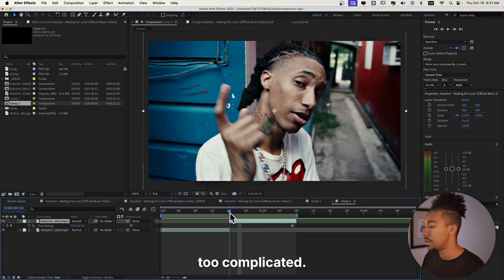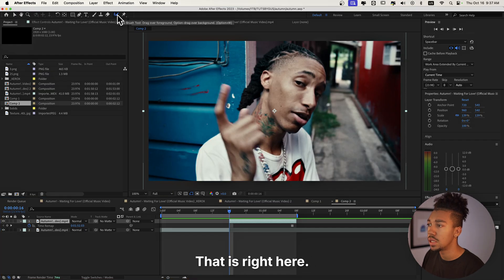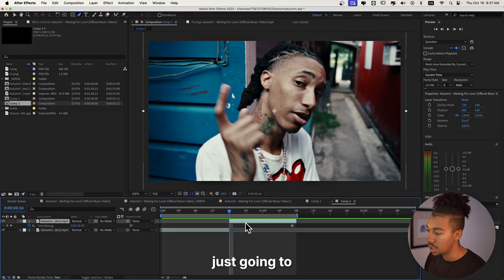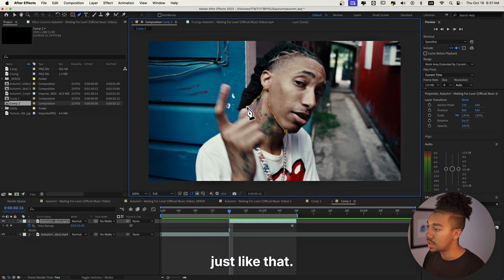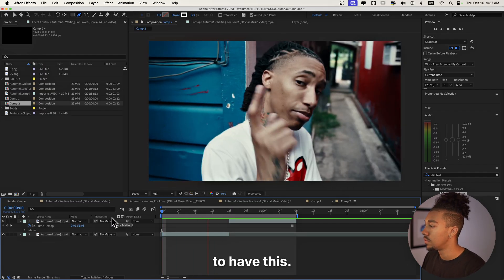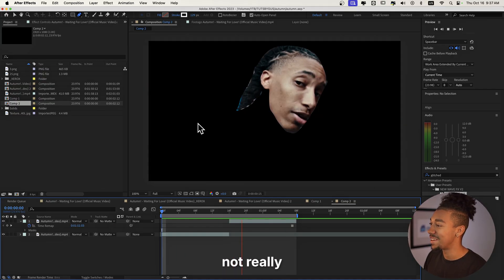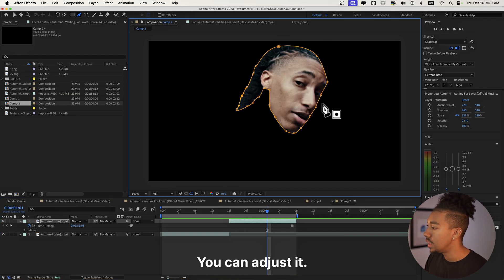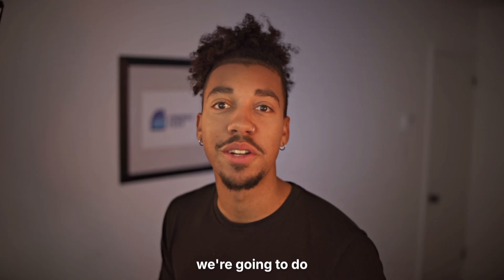Now we're gonna mask the subject's face — that's not too complicated. Sometimes I do it with the Rotobrush tool, but for one frame when I do collage effects I like it when it's not perfect. So I'm just gonna select G to grab the Pen tool and mask around his face. It doesn't have to be super precise — we're going for this kind of organic collage style. There we go, we have this mask. I'm just gonna adjust it a little — just like that.